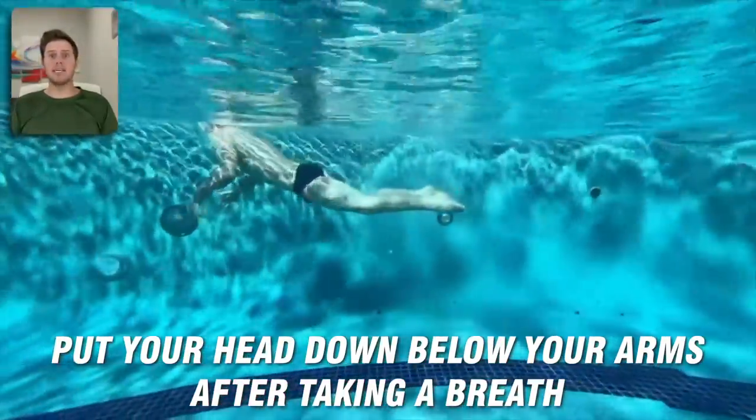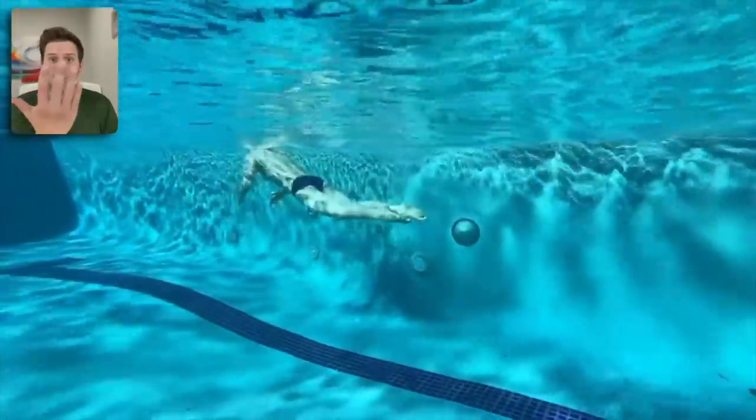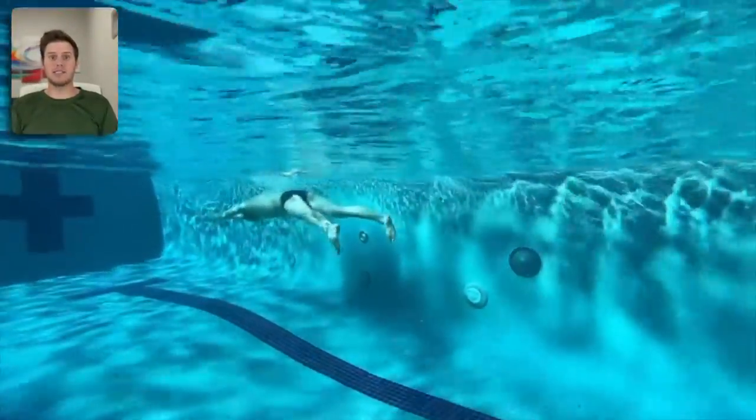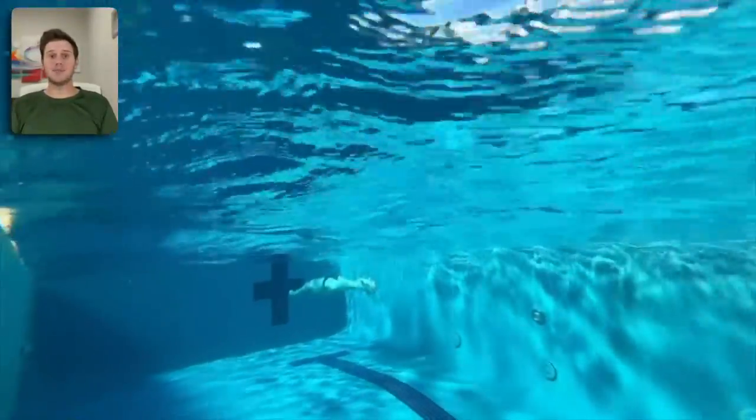Once you've got your breath, put your head down below your arms. It's faster than gliding with your face looking forward and your forehead taking on a lot of resistance. Get your head down so your hips come back up and your legs won't sink — and that's how you swim the perfect breaststroke technique.